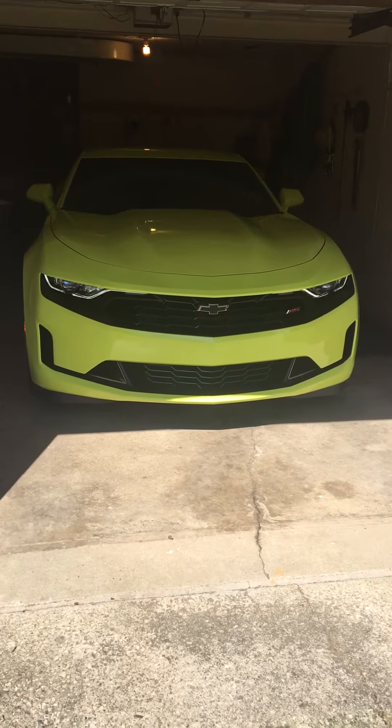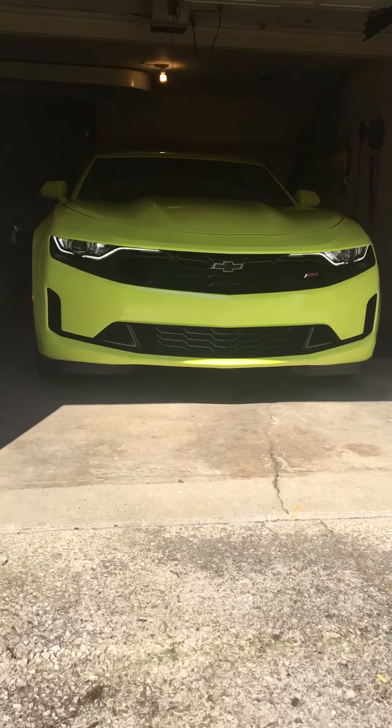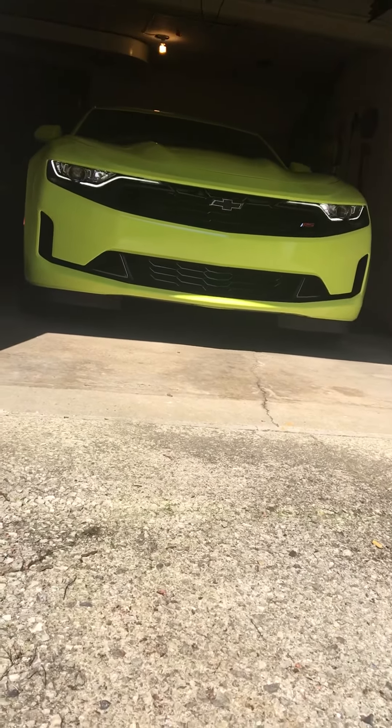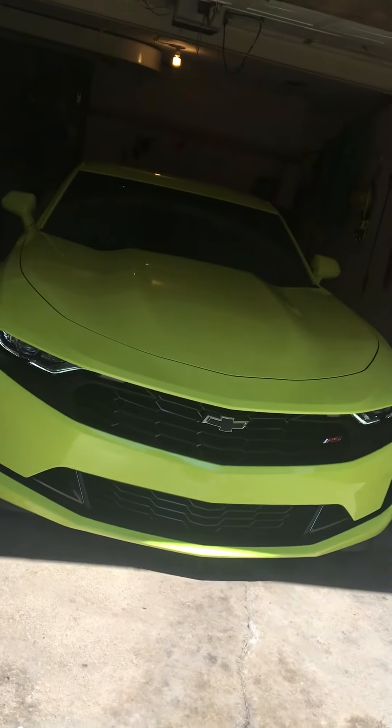Got that mean little prowler look, don't he. Lights got me way down — check them out. It's a little dark in there.